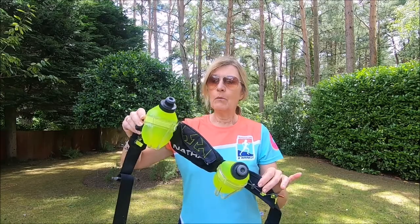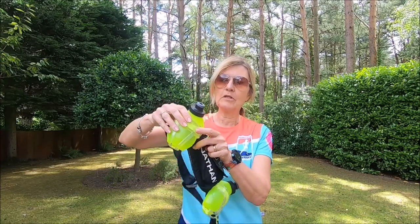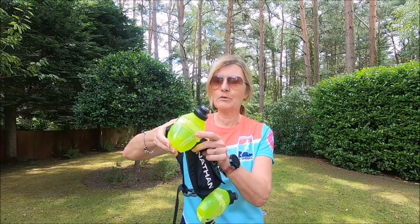It was only really as I needed to take more water with me that I changed to something different. I decided to look at running belts, read lots of reviews, did my research, and ended up buying this one — this Nathan waist pack. I really liked it; I use it a lot even now, I really love it. One thing I love is that these bottles are so easy to access when you're out and about.